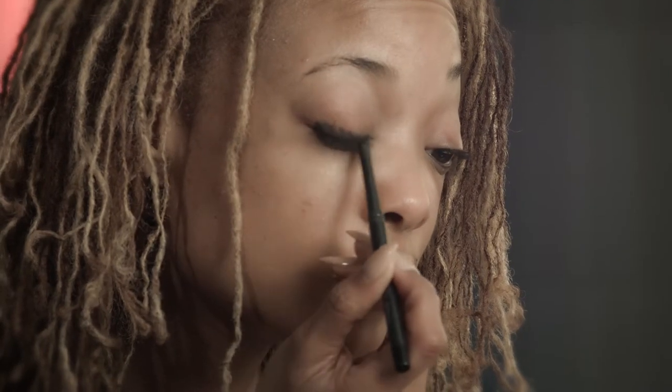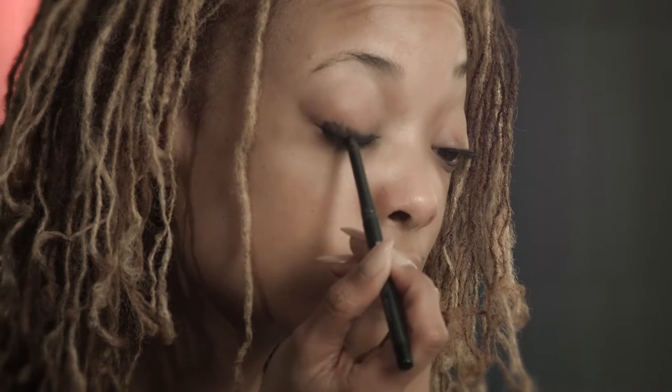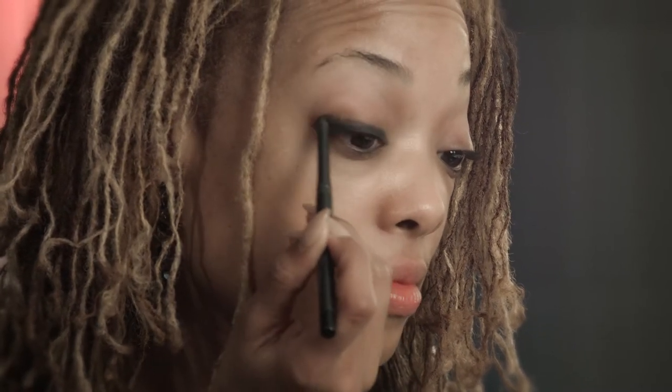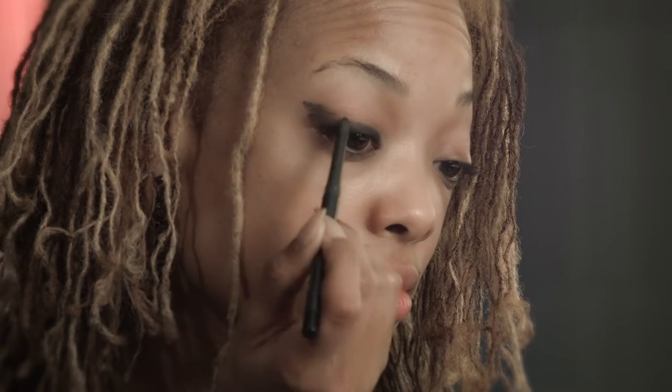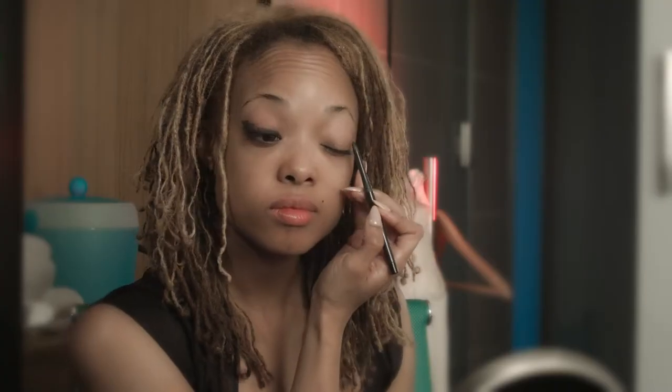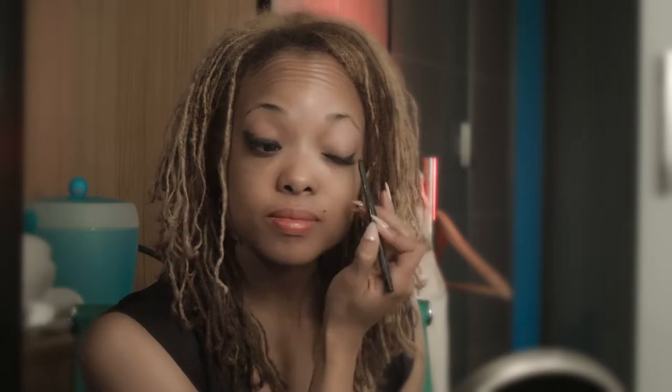Using a creamy emollient eyeliner and slightly winging it out so we can get that kind of Victoria's Secret sexy eye that I love. We're going to smudge it out, working a flat brush or a Q-tip in tiny circular motions to really work out that color and smoke it out. We're going to add and build the color until I get that gradation I'm going for, working it really heavily close to the lash line.